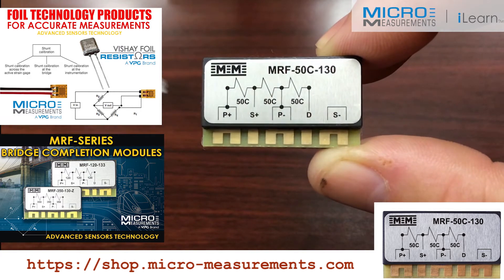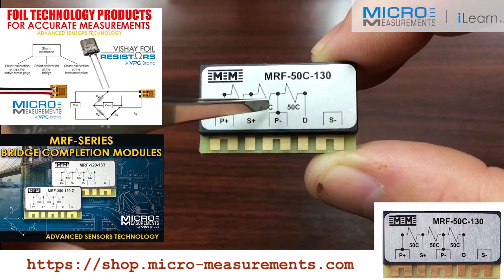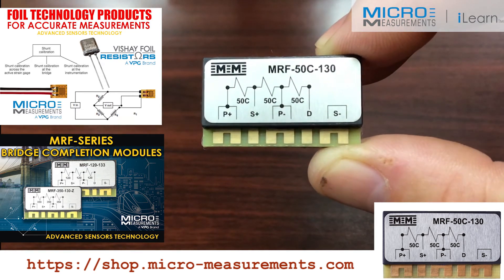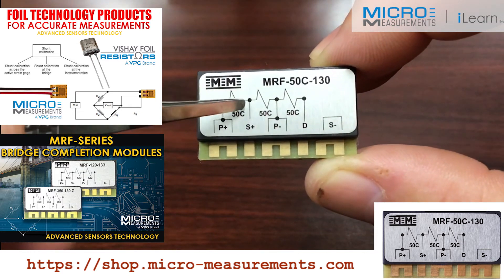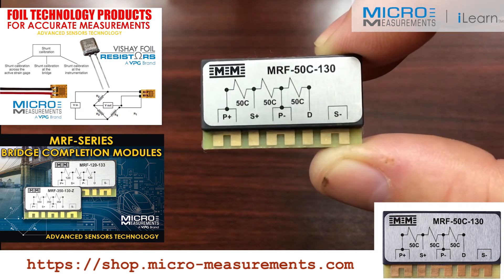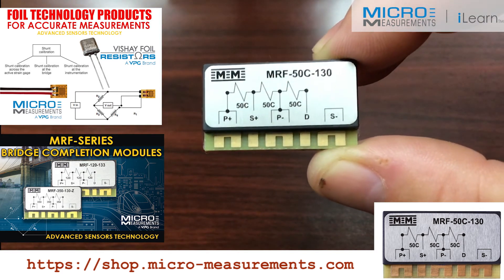Very similar to the traditional bridge completion modules. The unique thing about this one now is that it supports a 5,000 ohm strain gauge. So you can install a 5,000 ohm single grid strain gauge, wire it into this bridge completion module, and now you've got a complete circuit that you could connect to your data acquisition system.